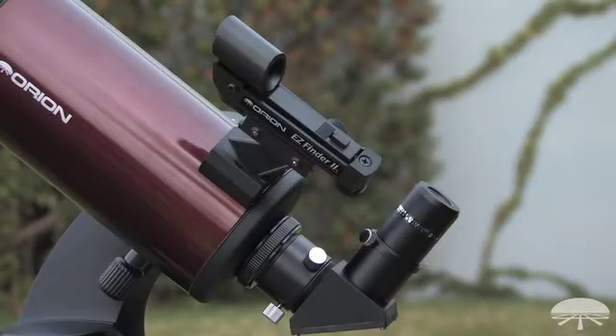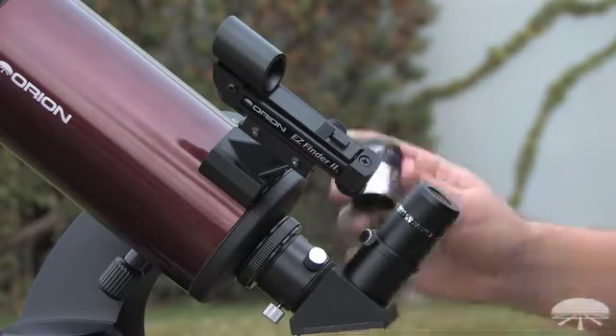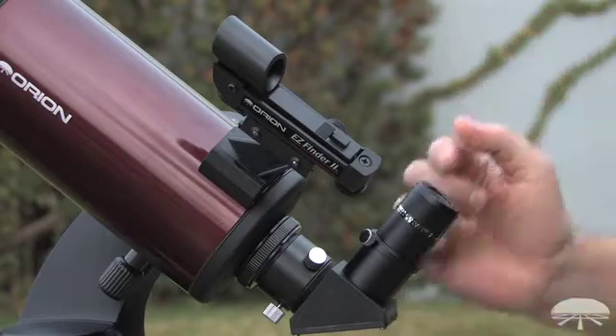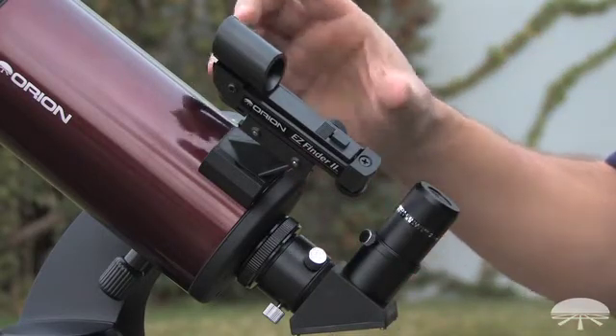The telescope comes with several accessories, including a 25mm low power eyepiece, a 10mm high power eyepiece, a 90-degree diagonal so you don't give yourself a neck ache when looking straight up, and a finder scope on the side to help aim the telescope for the initial star alignment.